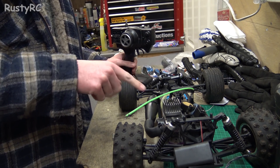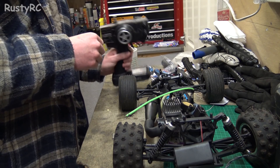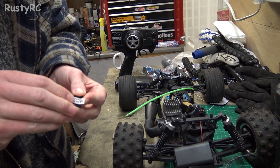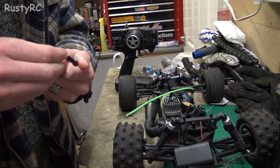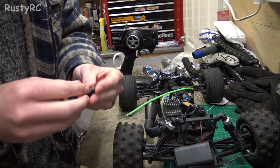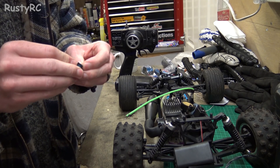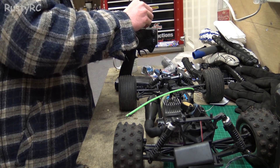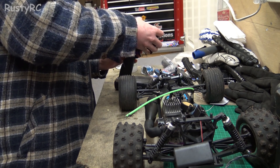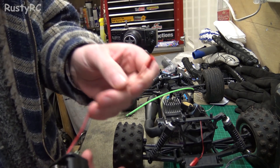I'm going to try and see if I can get the servos to work first. I've got my other HPI controller because the one that's in there I don't like, and this has already got batteries in it. So if I take this crystal out that I've currently got in here - if it'll come out without breaking - there we go - and stick this one in. There we go.